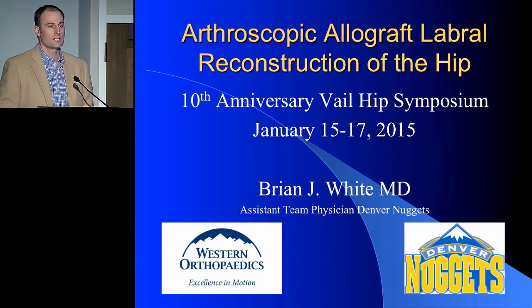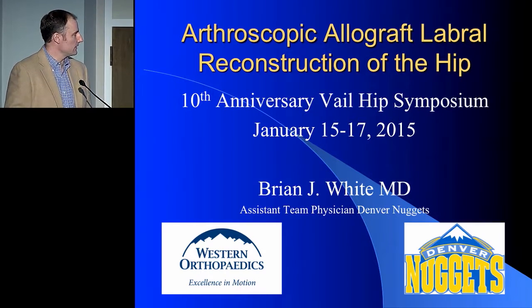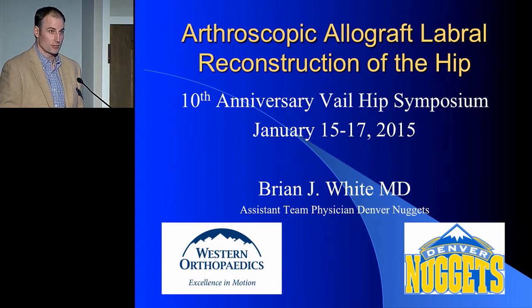Thank you, everyone, especially thank you to Smith and Nephew for the invitation. Tailing on everything that was said last night, very grateful for Dr. Philippon and the fellowship for allowing me access into this world and being a part of it, and really to be a part of such an important meeting with distinguished faculty.